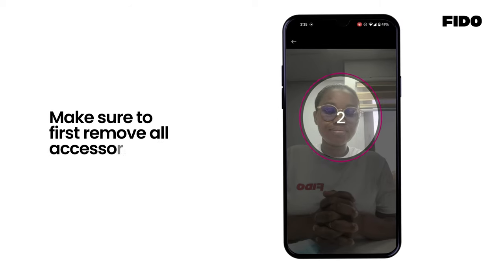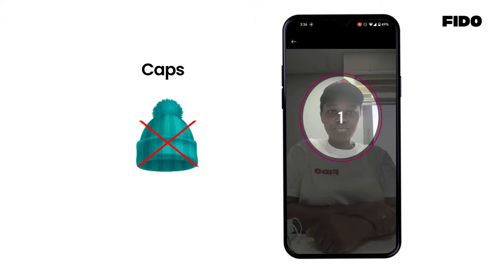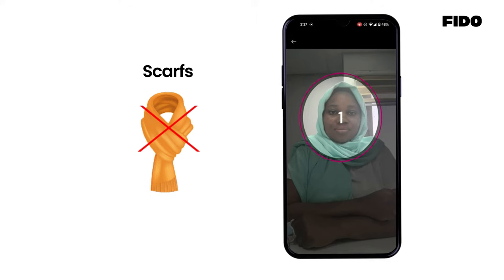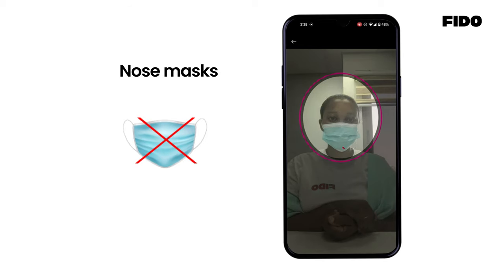Make sure to first remove all accessories such as spectacles, caps, scarves, nose marks, and any other facial coverings.